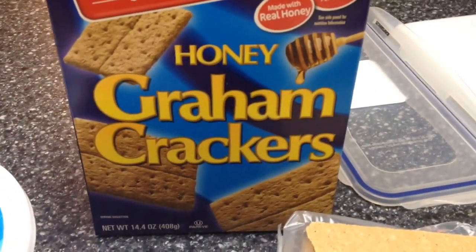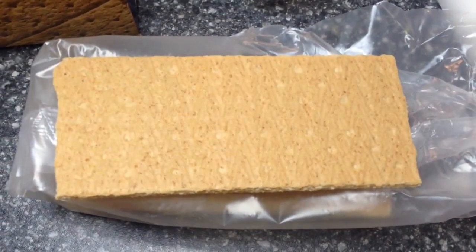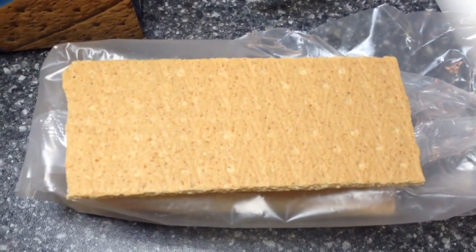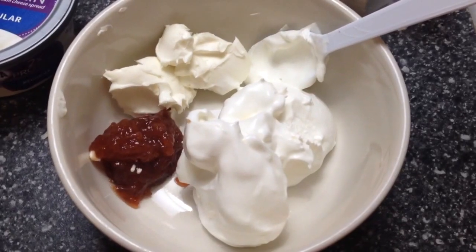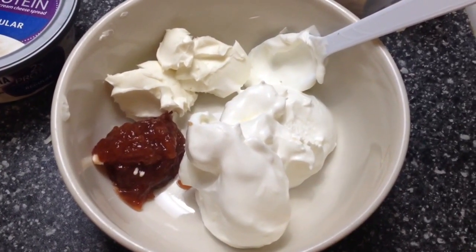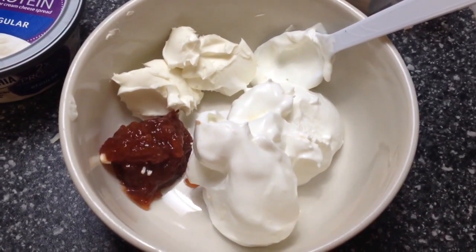Then you're going to need honey graham crackers, and you're going to need two sheets of that. That is one whole sheet, so you need two of those. Here I've put everything I just showed you measured out in tablespoons, and the Cool Whip is a half a cup.